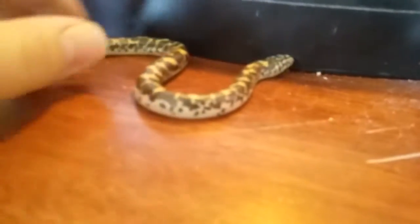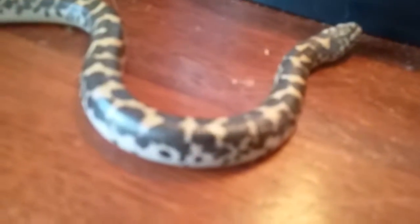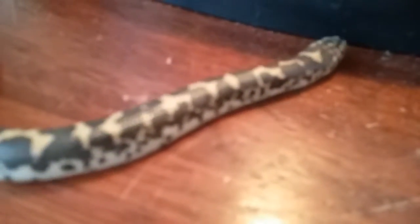Hey guys, this is a tribute to 2016 going to 2017. These are my new reptiles. This is my newest addition — well, I got two new additions. He got a new female.